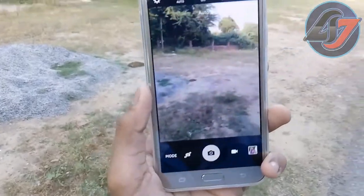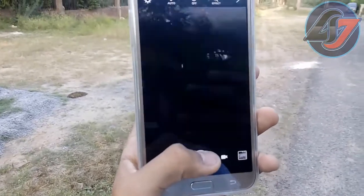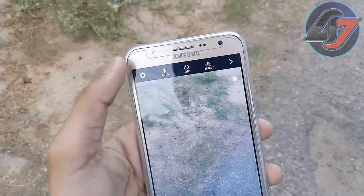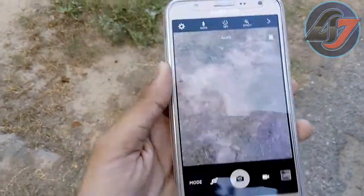The camera quality is good and the capturing speed is very fast. There are also some features here — you can set the picture size. There are some new things as well in the settings.